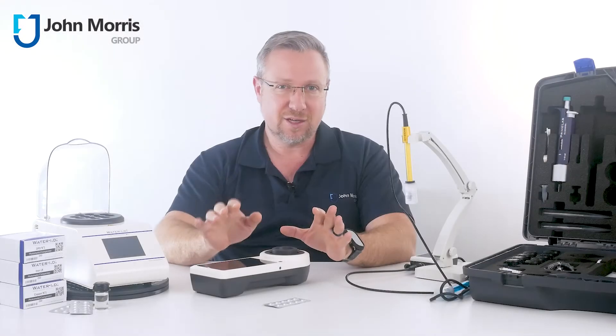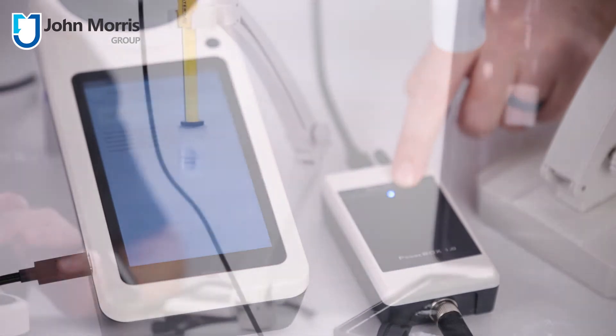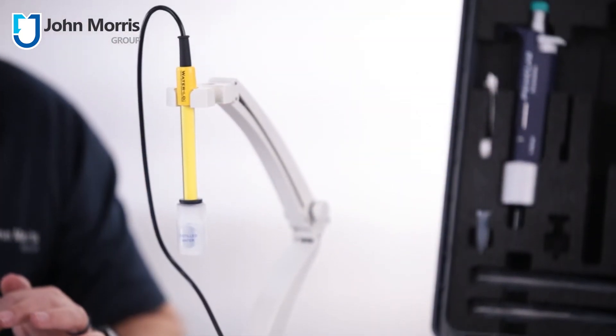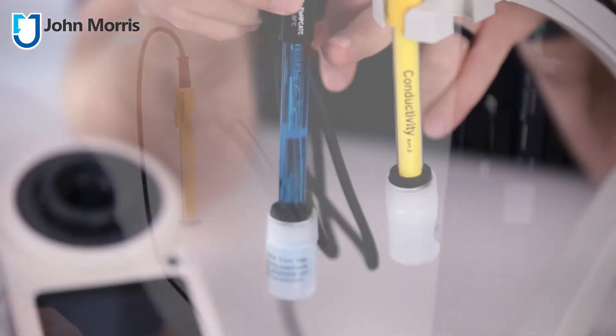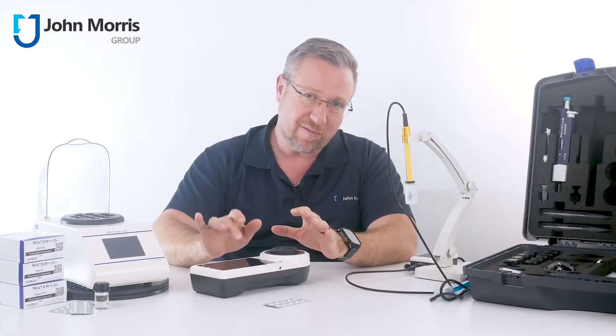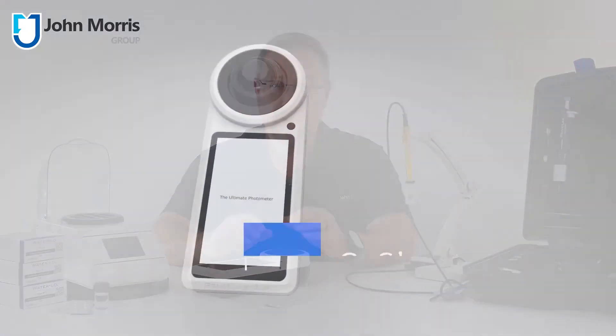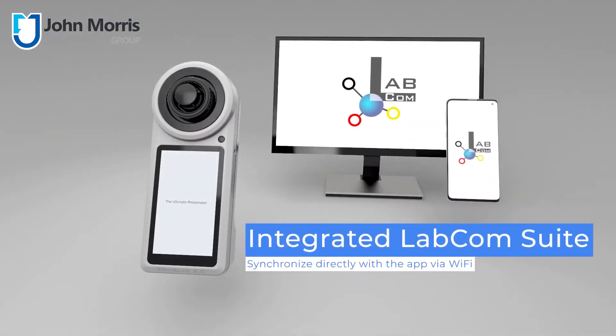Unlike other photometers, this device is more like a mini technology hub. Here you can see we've connected up a pH probe, but you could also connect up conductivity, for instance, to give you TDS or ORP options. And the data is not just trapped on the device either — it'll happily connect to your WiFi network, your phone, USB, or even via its own mobile comms.